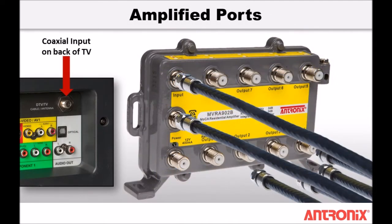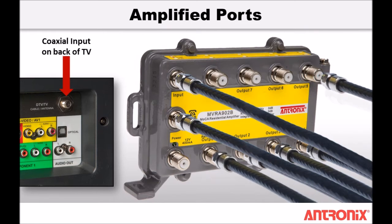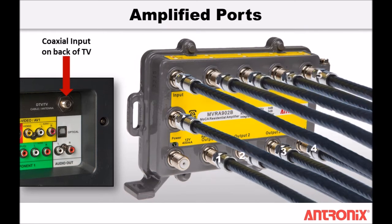Then connect each coaxial cable from the subscriber's television or other 2-way terminal device to the amplified output ports.